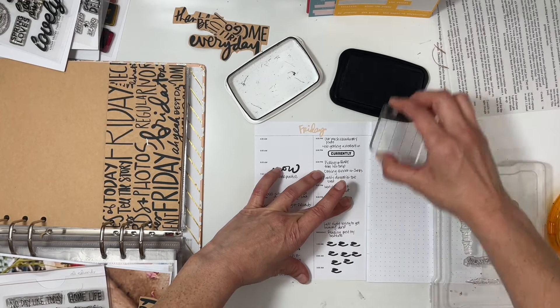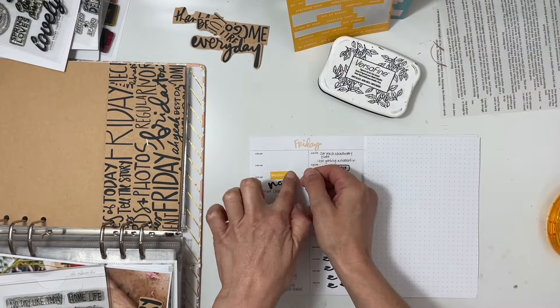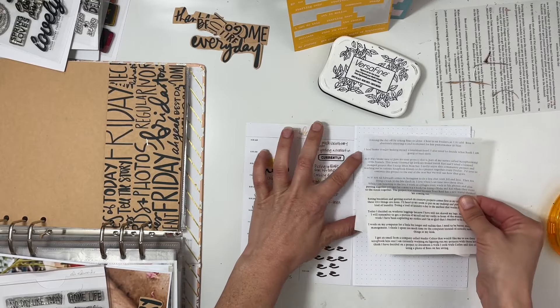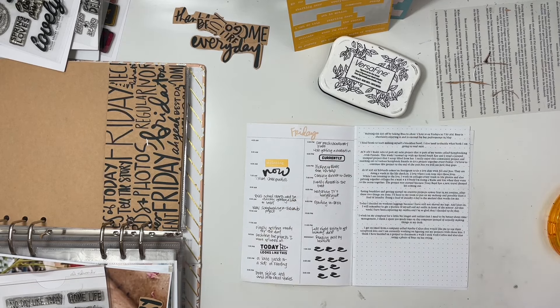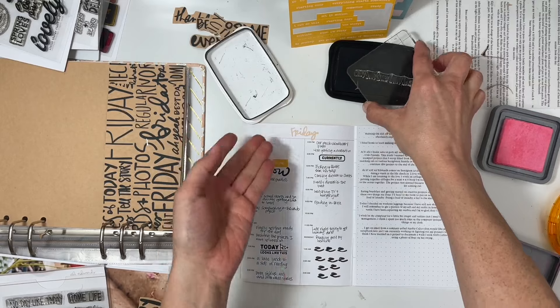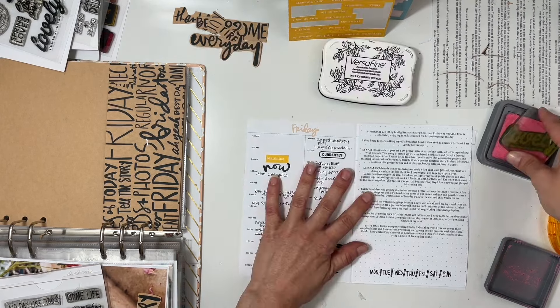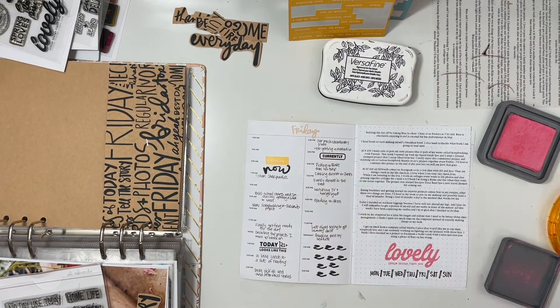When you open the book you see Friday and then basically a timeline. I take notes throughout the day and add in stamped phrases like 'now,' 'today looks like this,' 'currently.' I also use some icons, and I use the letter Z to indicate where I was sleeping. I have some journaling on the right-hand side and stamped Monday through Sunday with black ink, then 'lovely little things' in pink.